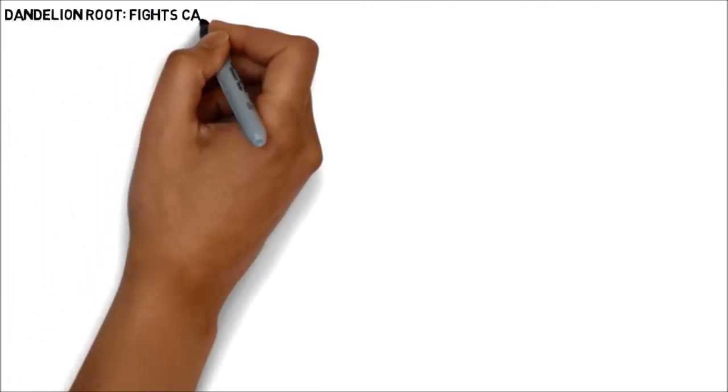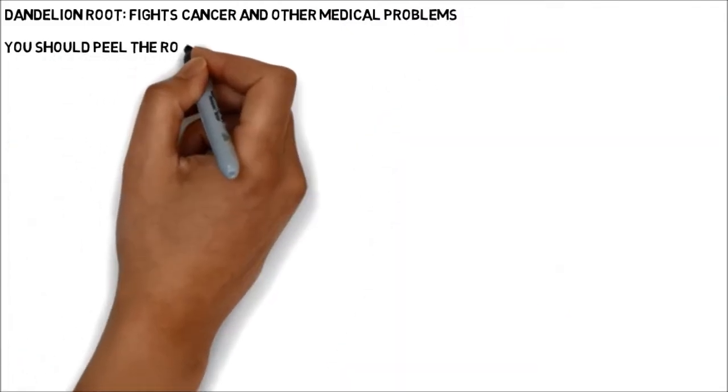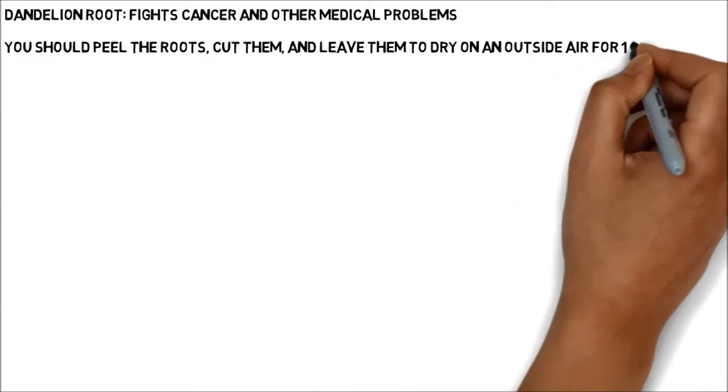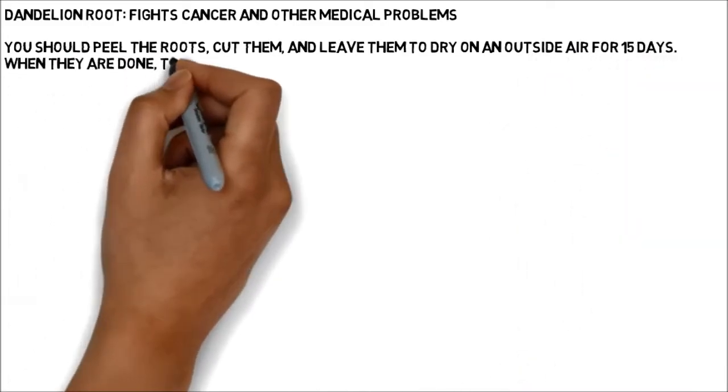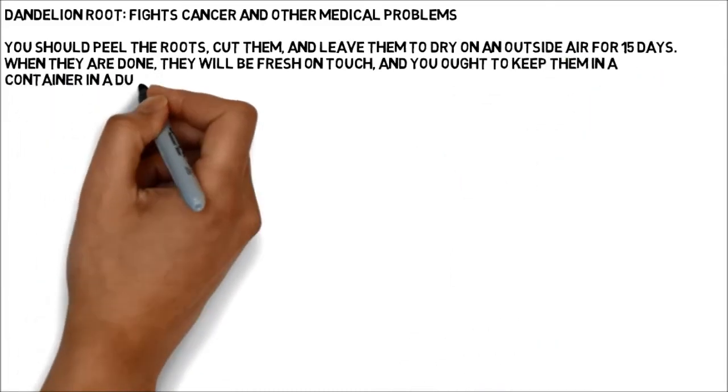Dandelion root fights cancer and other medical problems. You should peel the roots, cut them, and leave them to dry in open air for 15 days. When they are done, they will be fresh on touch, and you ought to keep them in a container in a dull, cool place.